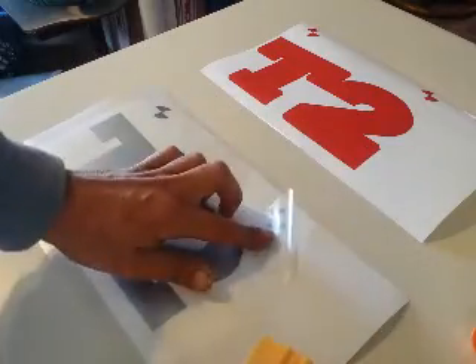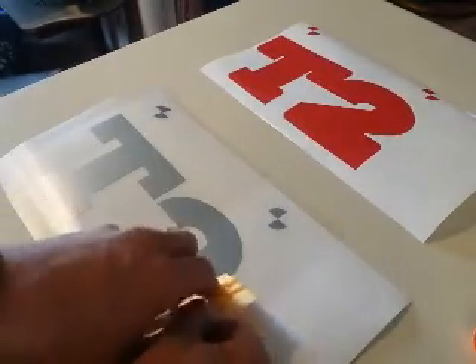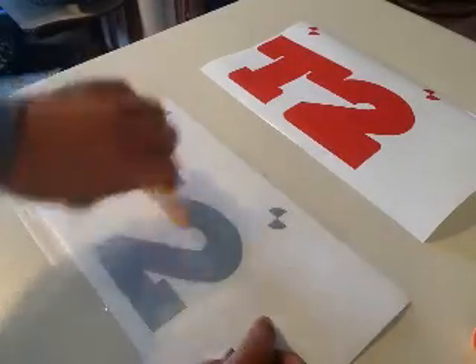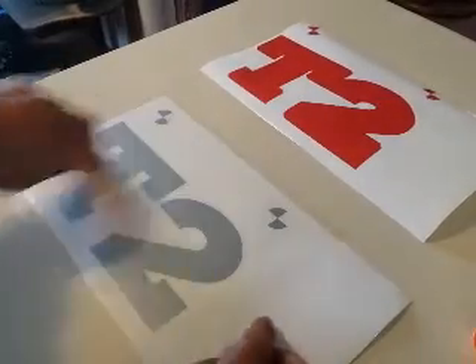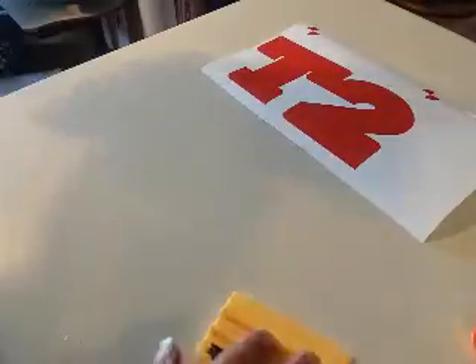I've already applied the mask to the top color. I prefer clear just because it's easy to work with. You can also use the paper - the paper works just as well, it's just a touch harder to see the registration marks. We'll press that on good and firm so that it's attached to the transfer paper.